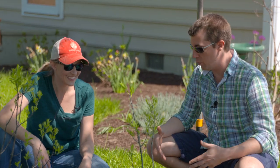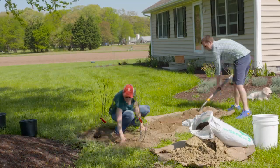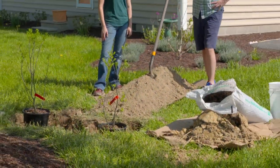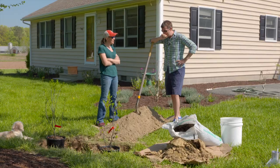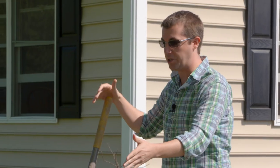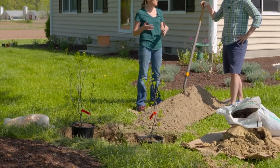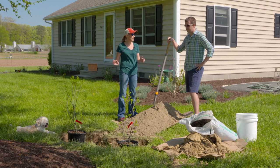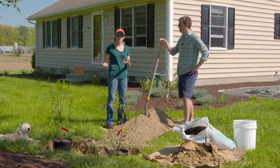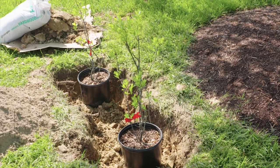We're geared up, we have our shovel, and we've tested the soil so we know we're good. Now we'll show you how we did it. We have a winterberry — birds love it, so it's a great shrub if you want wildlife. The interesting thing is you need a male plant to pollinate the females, so you need two females per male, and it has to be within a 50-foot radius.